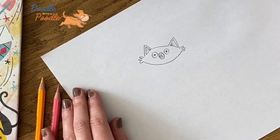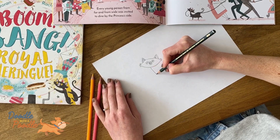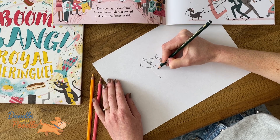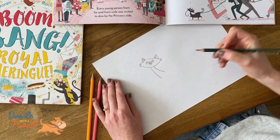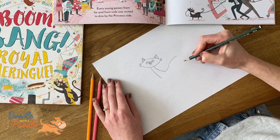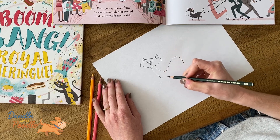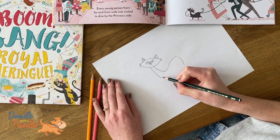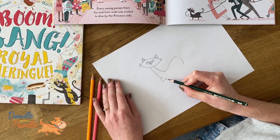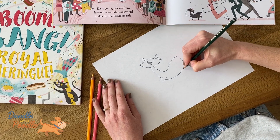Next we'll do the neck of the cat, so we'll do two lines from the centre of the chin downwards. And then we'll do the arch of the back with one swooping line. And then we'll do the bottom, and leave a little gap for the front paw. Then loop the stomach of the cat round and leave another gap for the back legs.